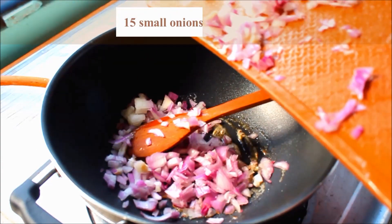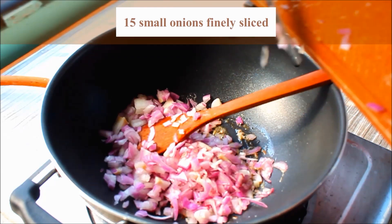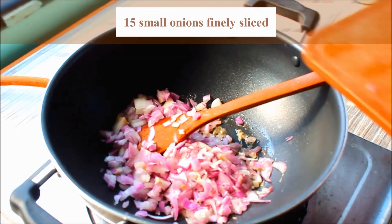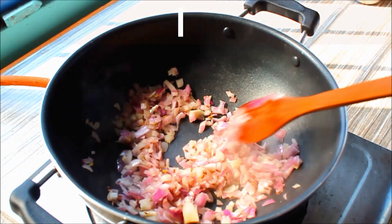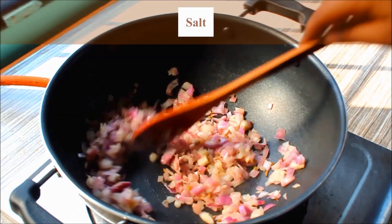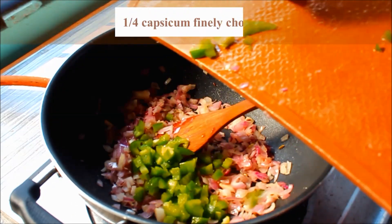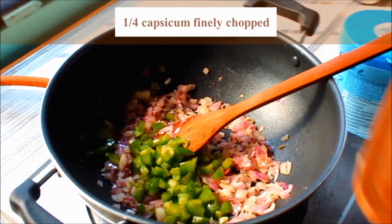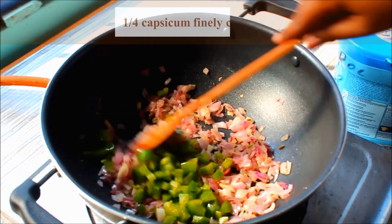I'm going to prepare the ingredients. Put it soft and add a cup of capsicum.